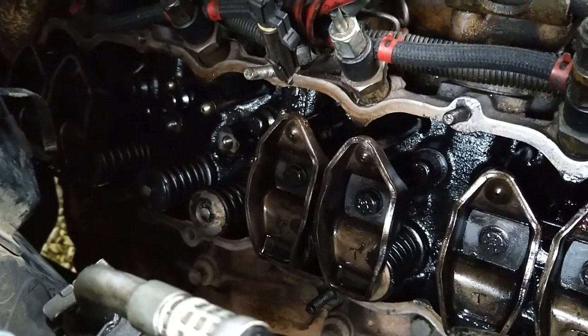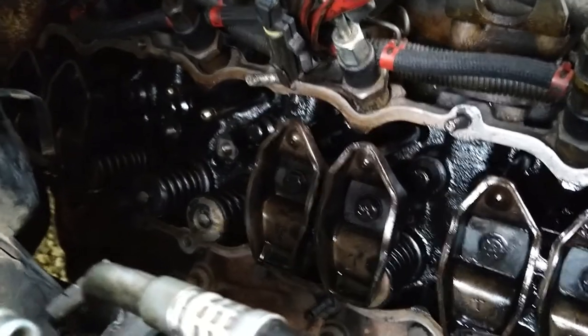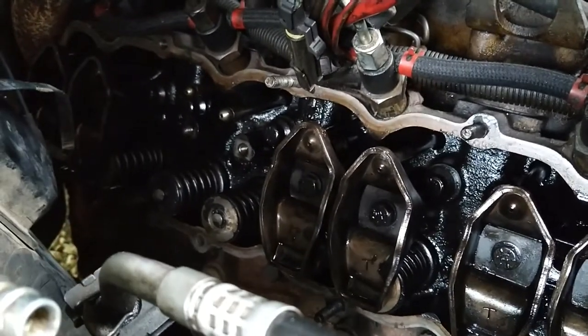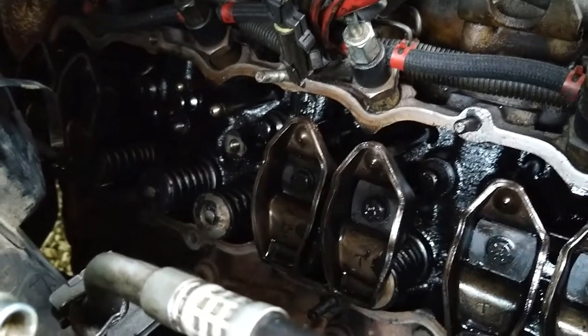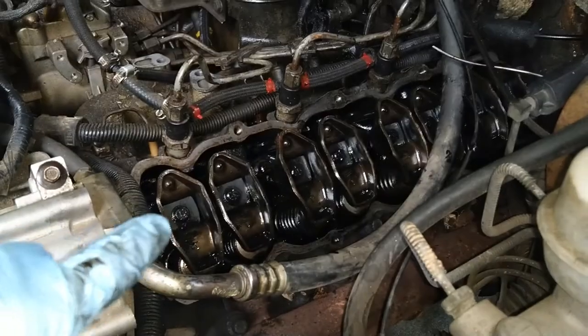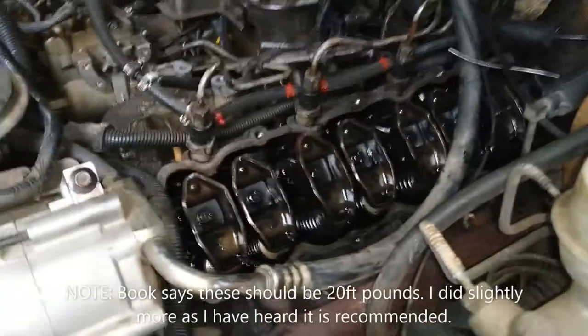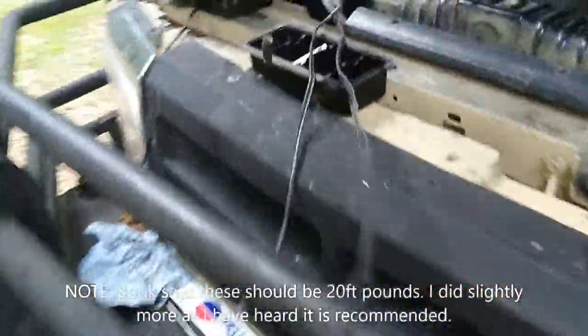I'm actually going to make sure all of these are torqued down to spec, as well as the other side since I removed a couple of them. I want to check other people's work too, just to make sure whoever messed with this previously did it the right way. We got all of these torqued down to 20 foot-pounds.